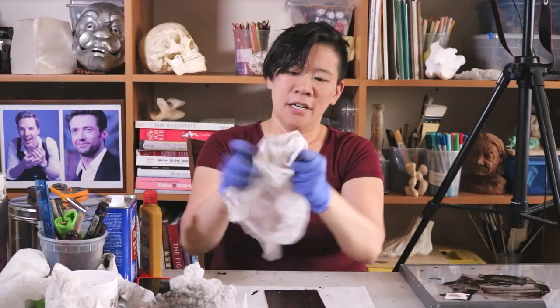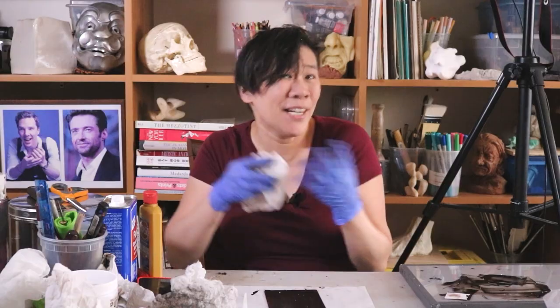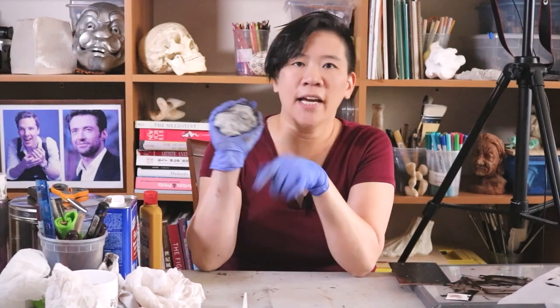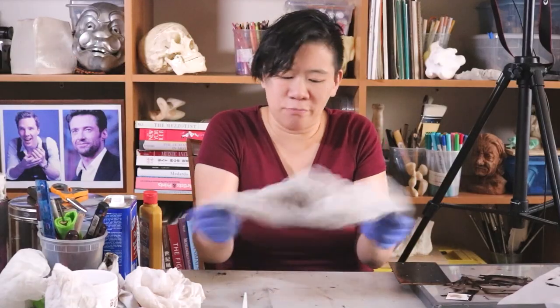Bunch it up, open it up again, bunch it up. Put on a Benedict Cumberbatch movie and bunch your tarlatans — got to find a way to pass the time. You want to bunch up your tarlatan so that it has a nice smooth surface. You don't want to just randomly have this mess of a tarlatan.